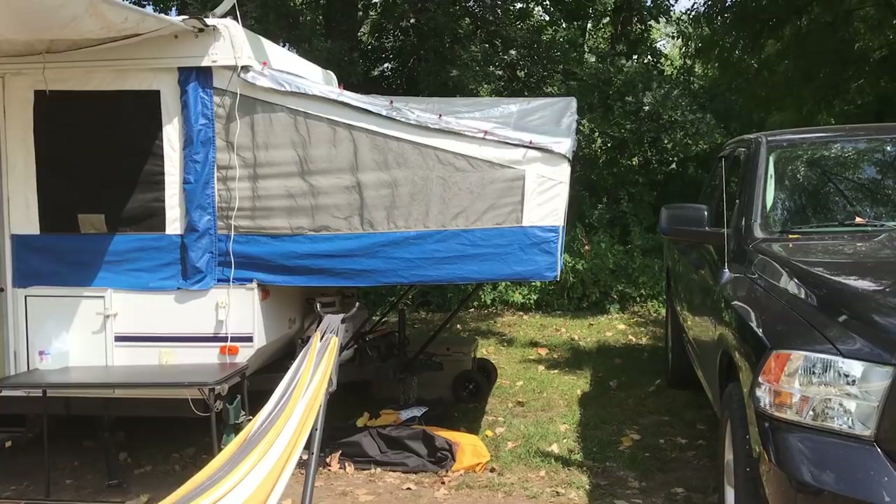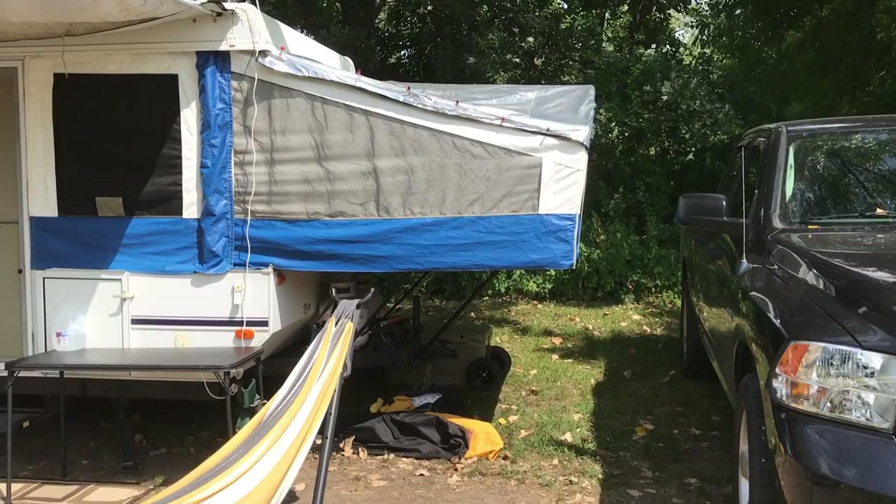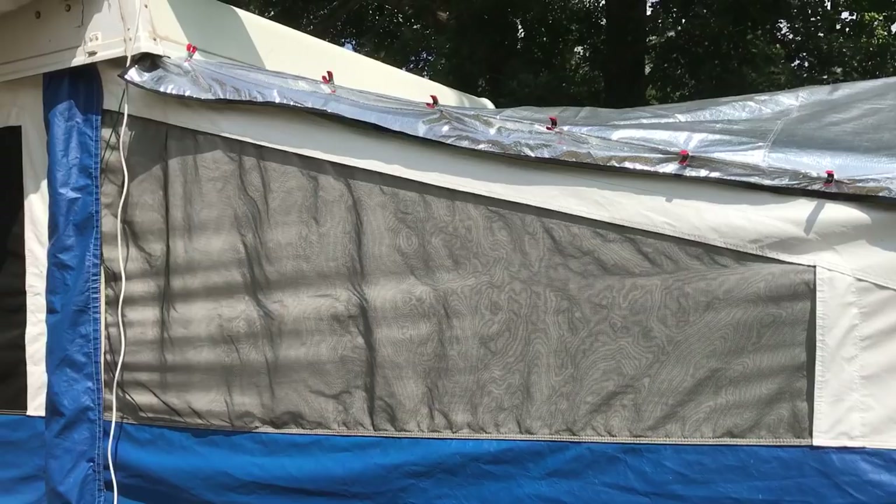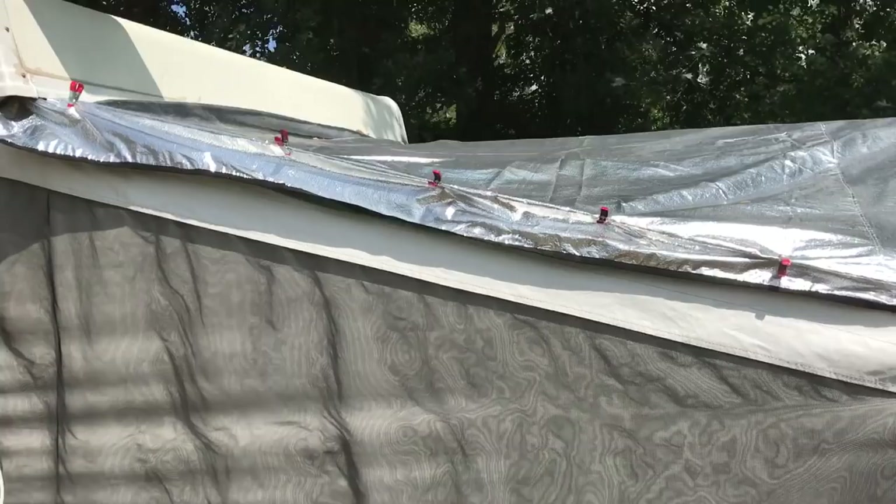Right there, those are pop-up gizmos. They make three different kinds. I got the middle one called a high wind, but there's a super high wind that has extra cables and bungees. These only have bungees on the one end. They have these pretty good clips and they just stick them under the top there, and they actually do keep the sun off pretty damn good.